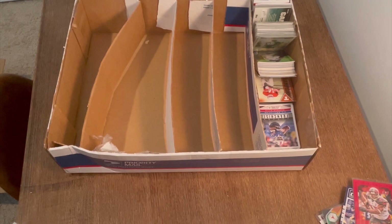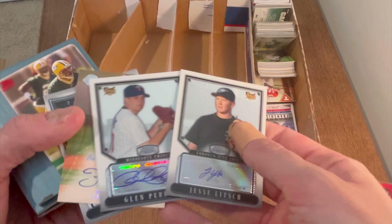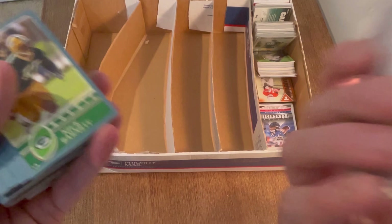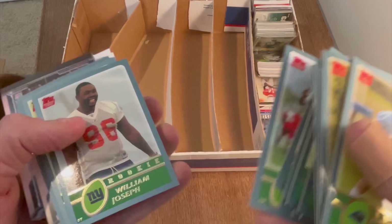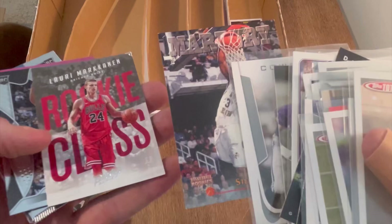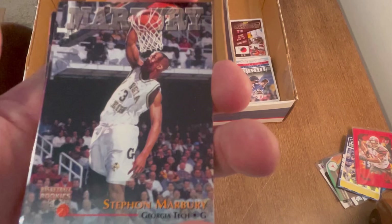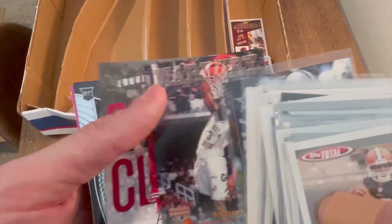Some autos of no-names — Josh Newman, Chris Withrow. One's numbered to 50, the others aren't numbered, but still always good to get some autos. Do you remember the Starbury shoes? They were the very inexpensive basketball shoe Stephon Marbury made. I thought it was a really cool idea — I always wanted some but could never find them in the store.